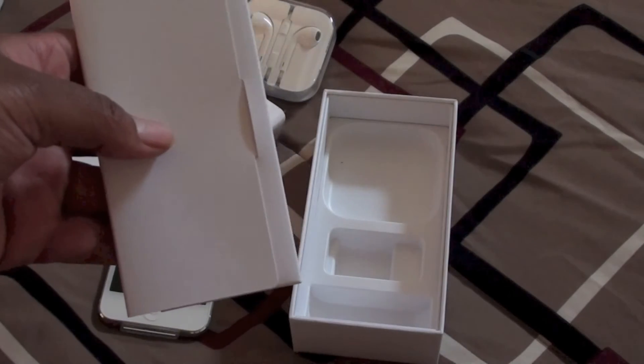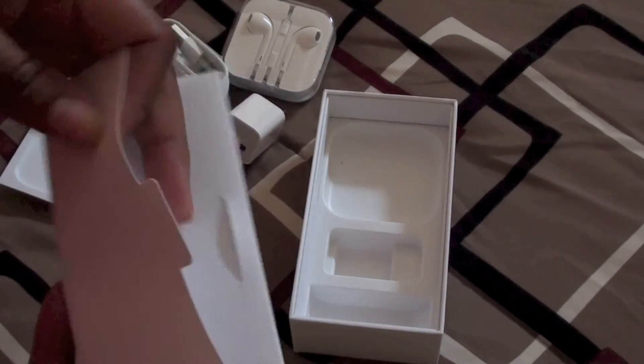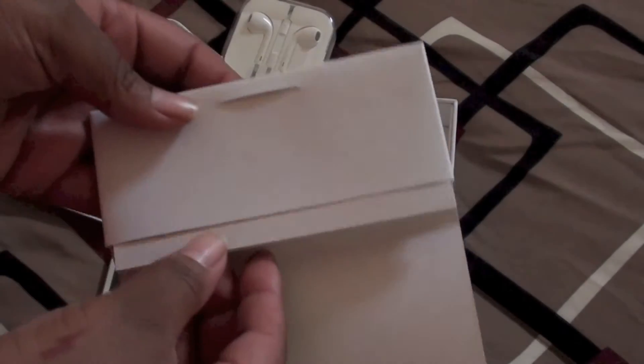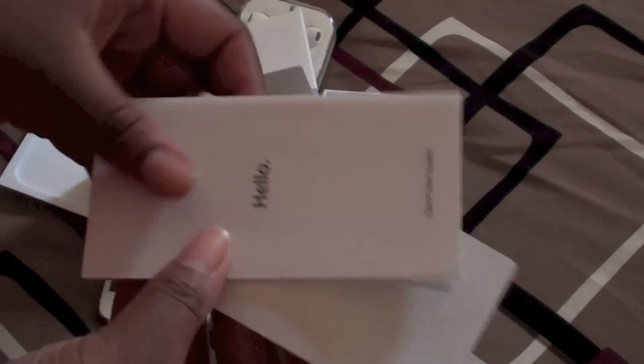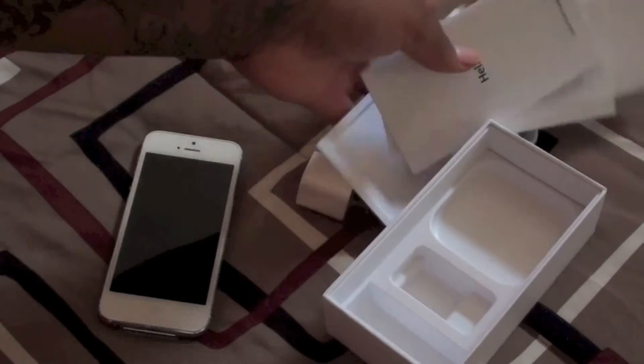Other countries got the pin connector — I don't know if I get that. No, I just have a little envelope, hello, and Apple stickers — you know, the usual stuff to the side.